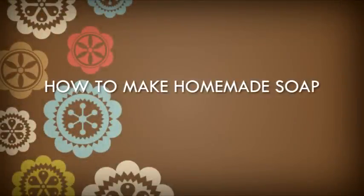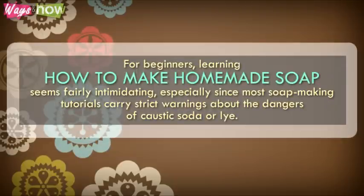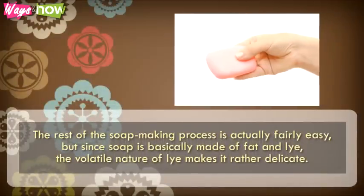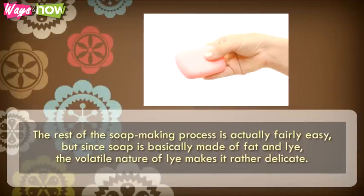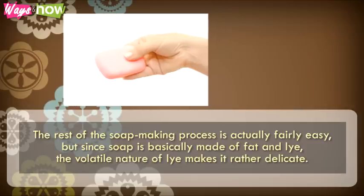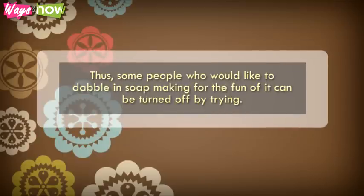How to Make Homemade Soap for beginners. Learning how to make homemade soap seems fairly intimidating, especially since most soap-making tutorials carry strict warnings about the dangers of caustic soda or lye. The rest of the soap-making process is actually fairly easy, but since soap is basically made of fat and lye, the volatile nature of lye makes it rather delicate. Thus, some people who would like to dabble in soap-making for the fun of it can be turned off by trying.